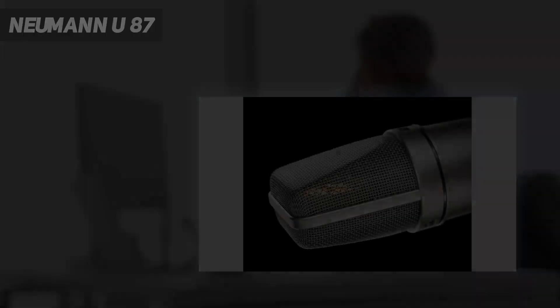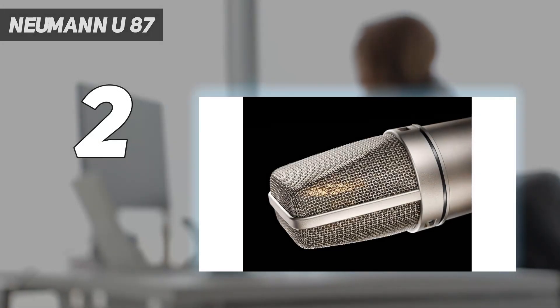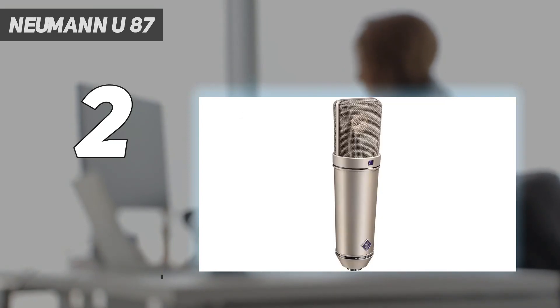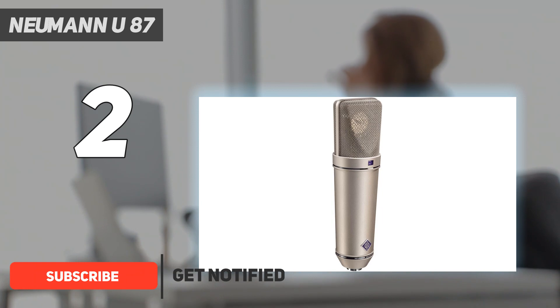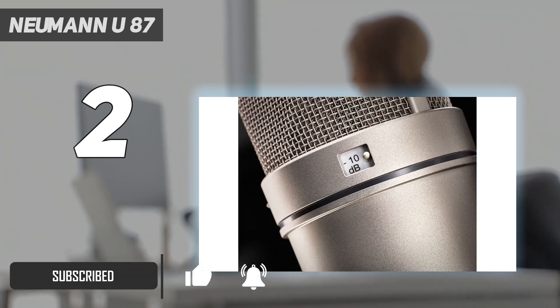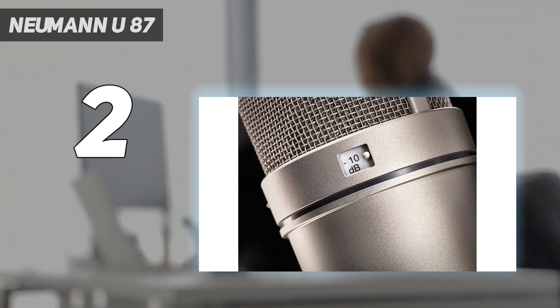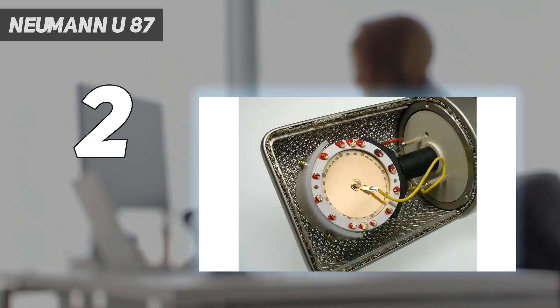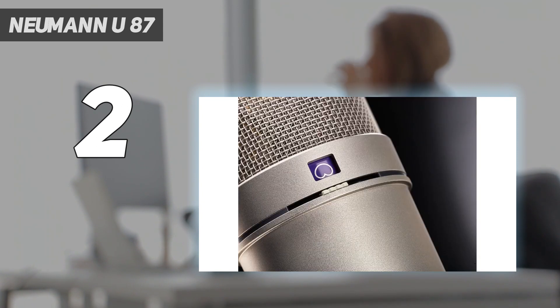Number 2 on my list: the Neumann U87. The U87 has a K67 capsule with two center-terminated, gold-plated mylar diaphragms placed back-to-back. The double-diaphragm design allows the mic to capture sound from all directions. The U87 AI has three polar patterns: cardioid, figure-eight, and omnidirectional. The sweetness of the K67 capsule is harmonically colored by the U87's FET and transformer, forming the mic's unique sound.